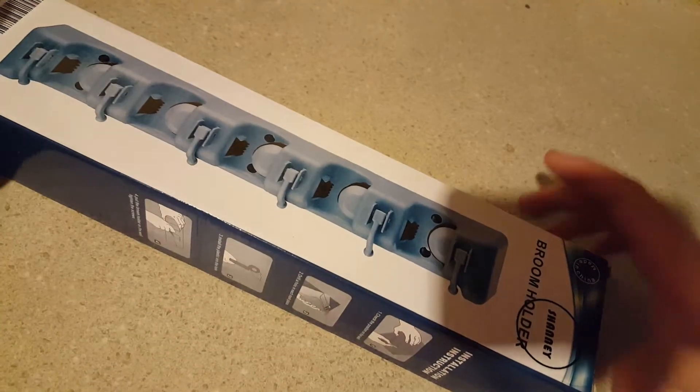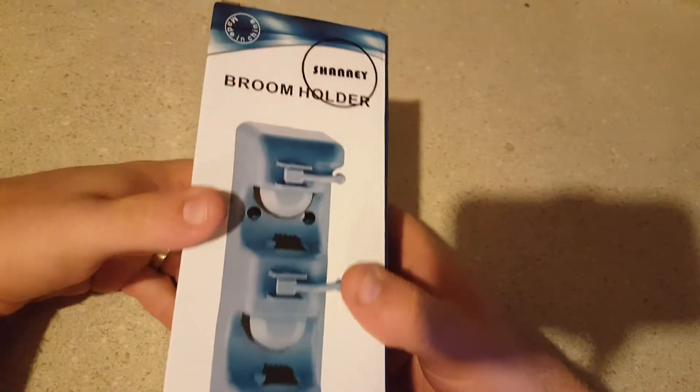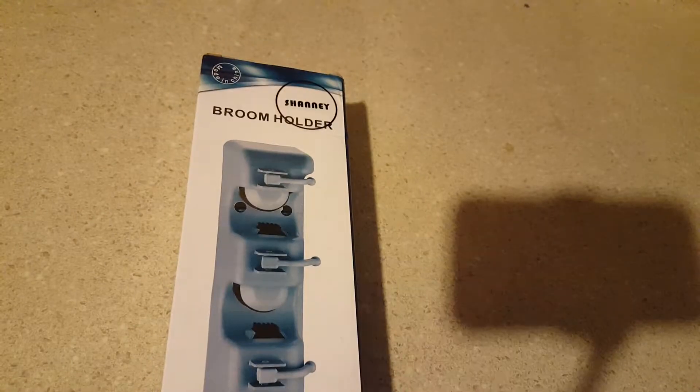What's going on everybody? This is Daxson here with Weaver Family Farms and Noxad.org doing a review video. I got this product for free and I'm leaving an honest review and unboxing of it. It's a broom holder.